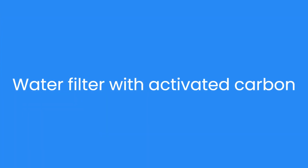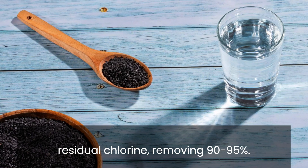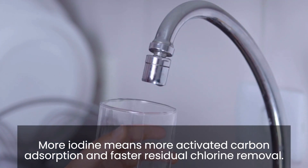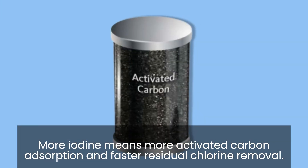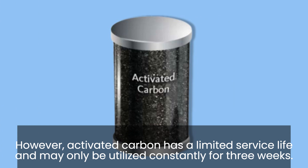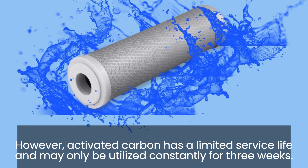With an activated carbon water filter, residual chlorine removal reaches 90–95%. More iodine means more activated carbon adsorption and faster residual chlorine removal. However, activated carbon has a limited service life and may only be utilized continuously for about 3 weeks.